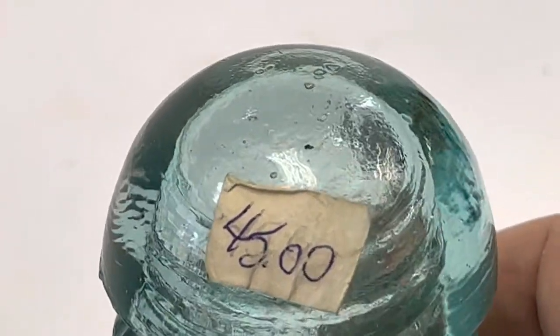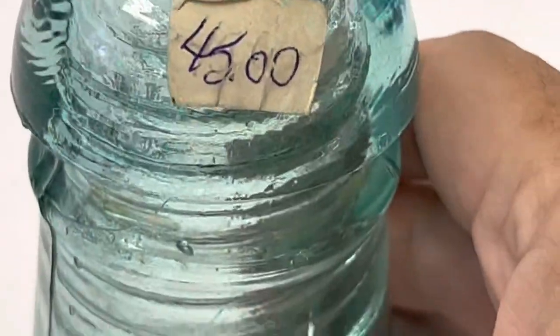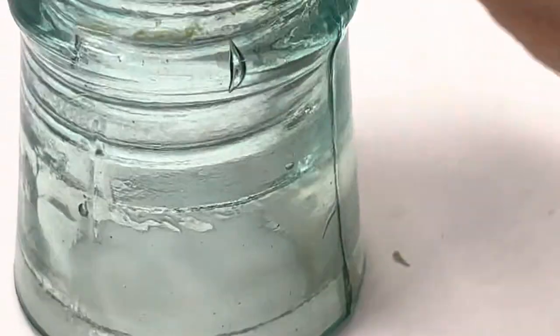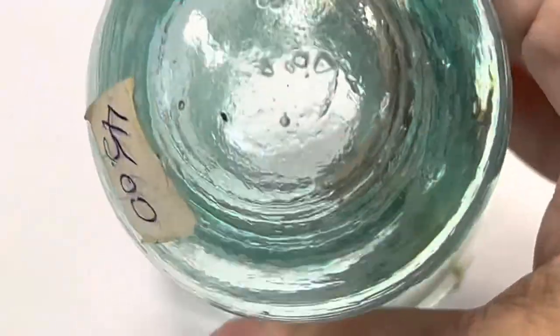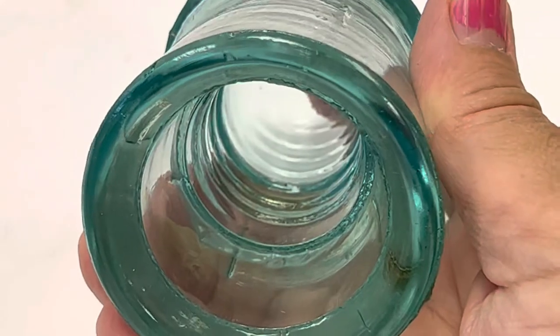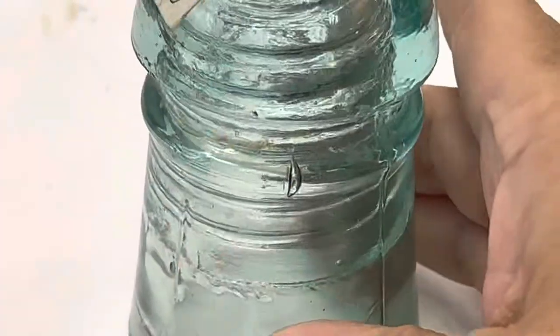This one here he had priced at $45. It's a lighter blue — like a green-blue — and it has lots of character and color. I think this one's unmarked. I don't know why he priced it at $45, but he would know — he was a collector of insulators and bottles. This is the inside. Is that threadless? I don't know. So that's that one for $45.